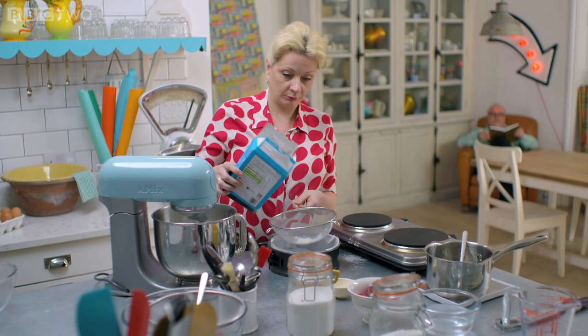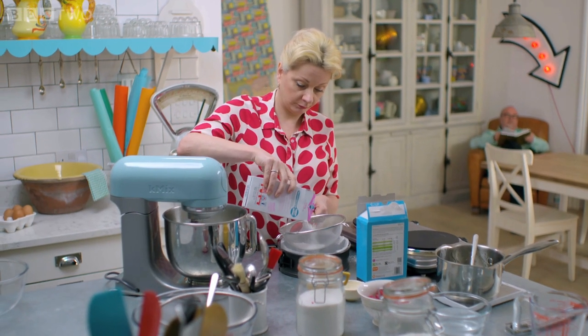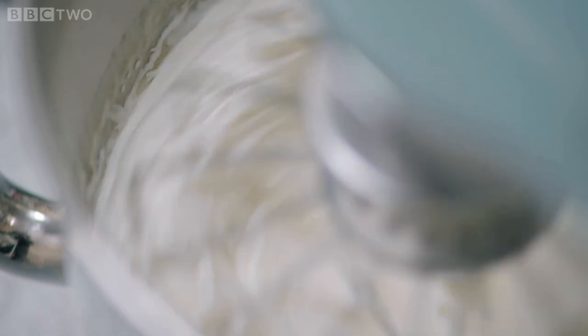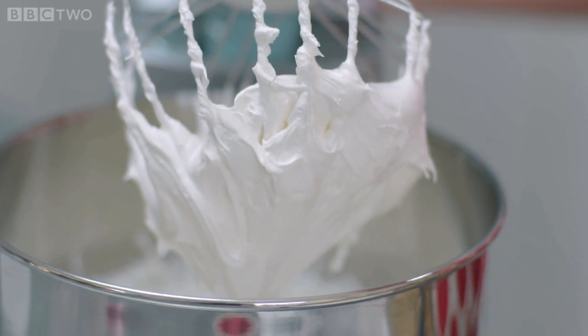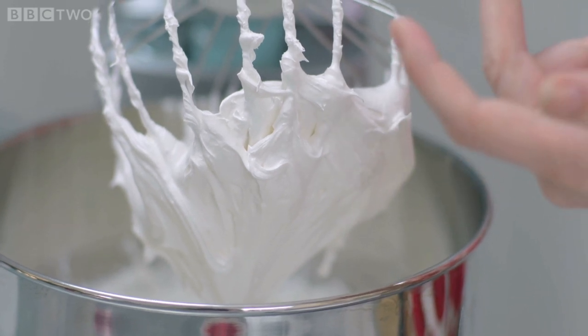Meanwhile, get a tin ready by lining it with baking parchment and sifting in equal amounts of icing sugar and cornflour — this will stop the marshmallow sticking to the parchment. After 15 minutes your marshmallow should be lovely and thick and glossy. Oh, that is just like the most beautiful marshmallow cloud!